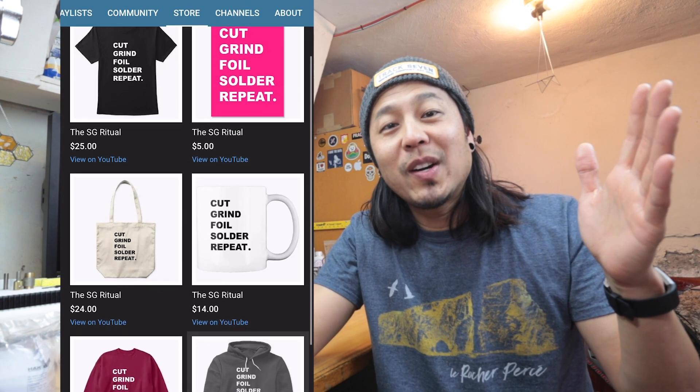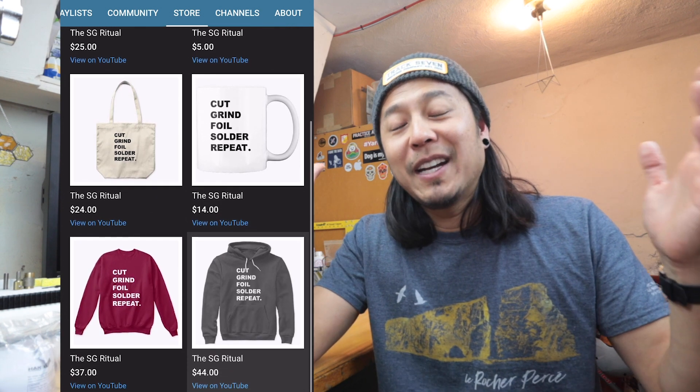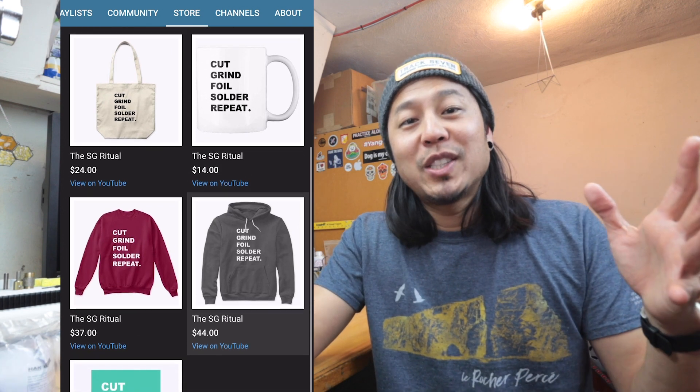Last thing I'd like to mention is that I launched an online store — we officially now have Stained Glass DIY merch. I placed an order myself and I'll be doing a review of those pretty soon, so check out the merch if you'd like. Link is down below.